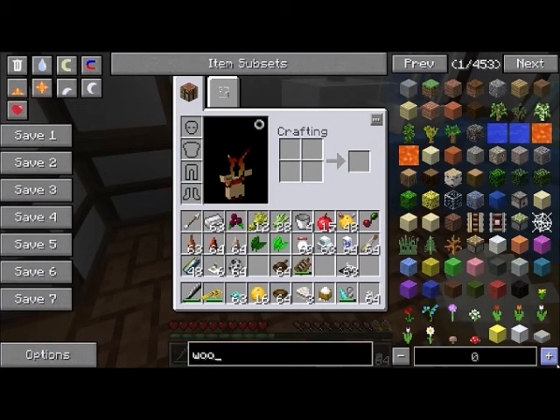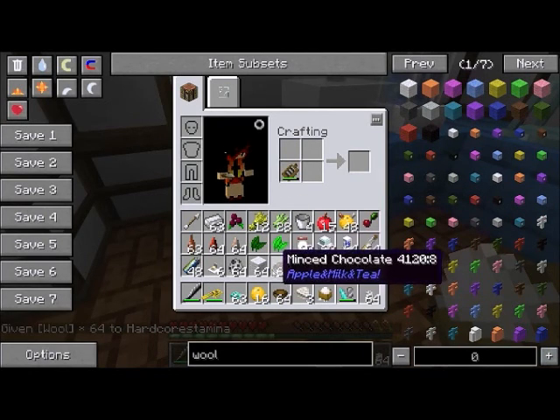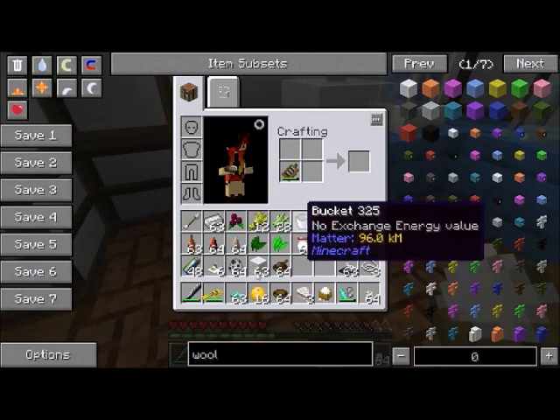One thing I really like about this mod — it's minor but really useful — is that in Minecraft you'll often have a ton of sheep, you'll shear them, you'll have 8,000 wool, and you'll never get enough string because spiders are harder to come by. With the grater you can grate your wool and turn it into string.